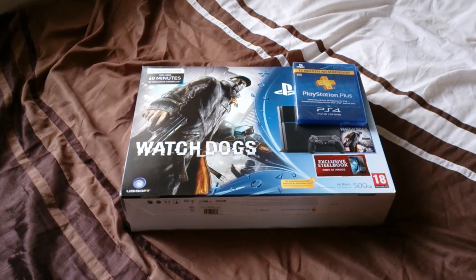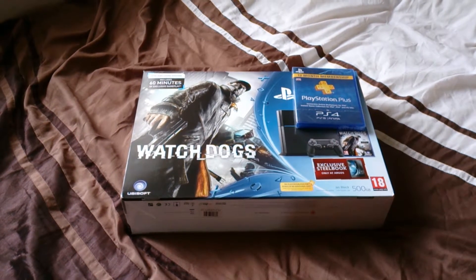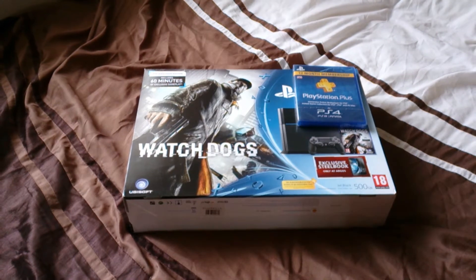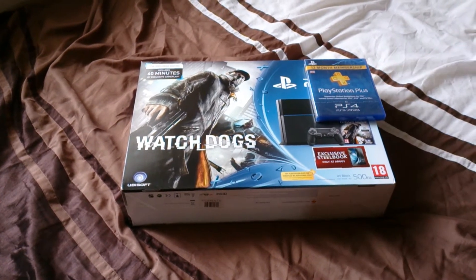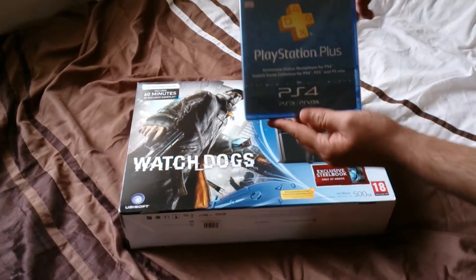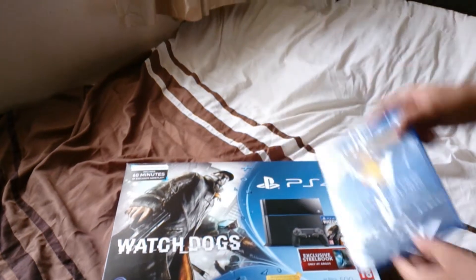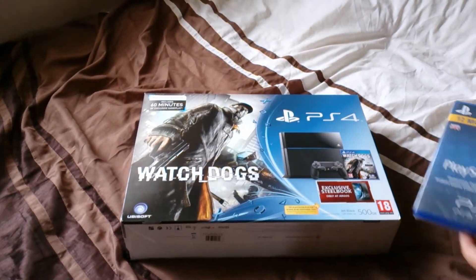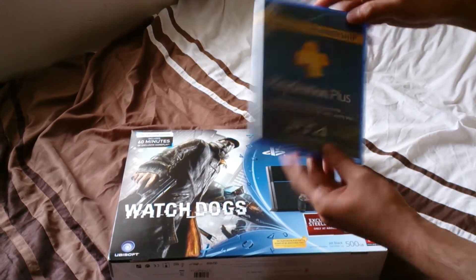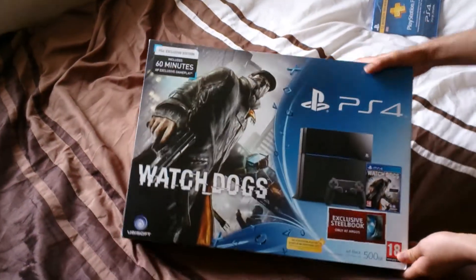What's up YouTube, it's Ali here. Today I've got an unboxing for you guys — I finally got the PS4 after a very long time. Yesterday I went to Argos and bought it, and I got the 12-month PlayStation Plus package. I'm obviously going to use the 14-day trial first to get my money's worth. I bought this so I could play online with my friends, and I got the Watch Dogs edition.